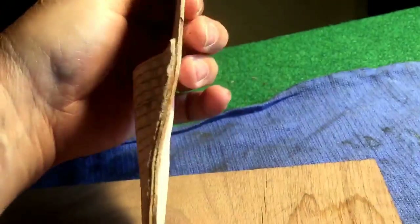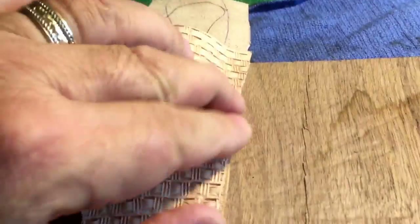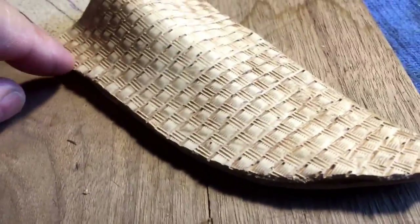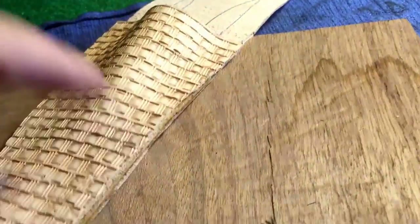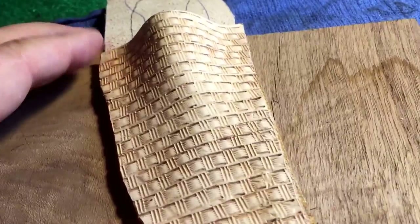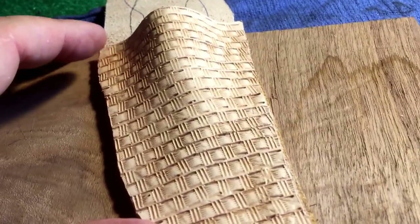I've got it stuck together with some rubber cement, and I'm gonna take it out to my band saw and trim these edges up real nice — make them all square, plumb, and level. Then I don't know whether I'm going to use latigo or try and sew it.